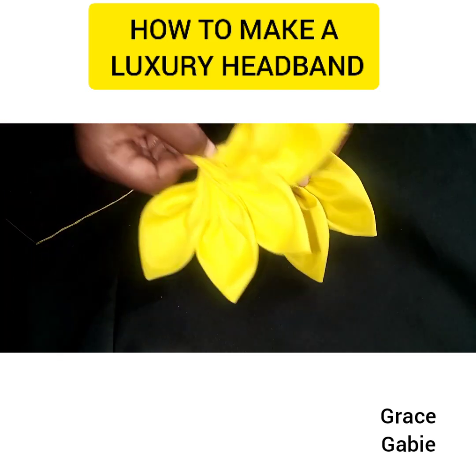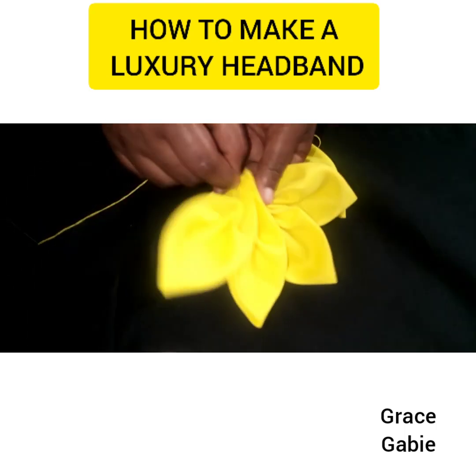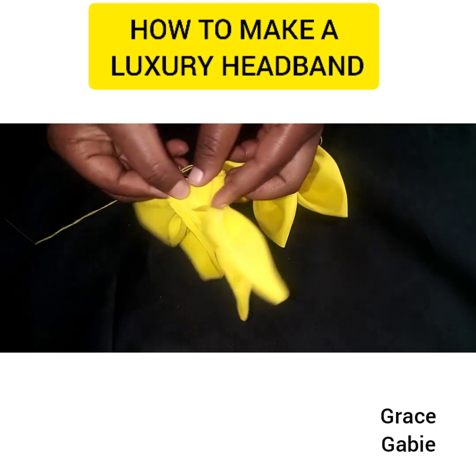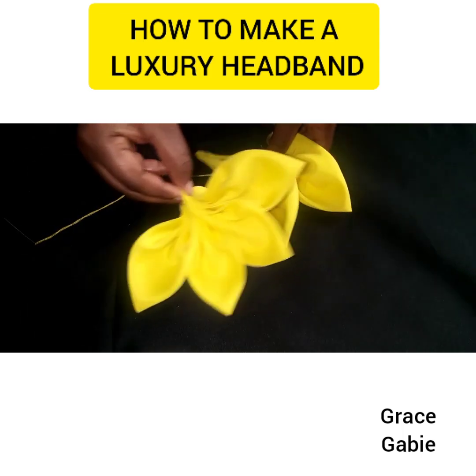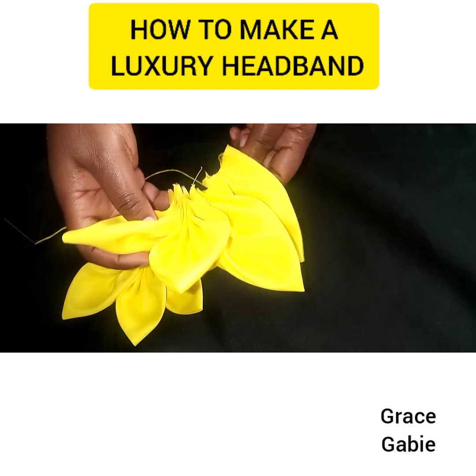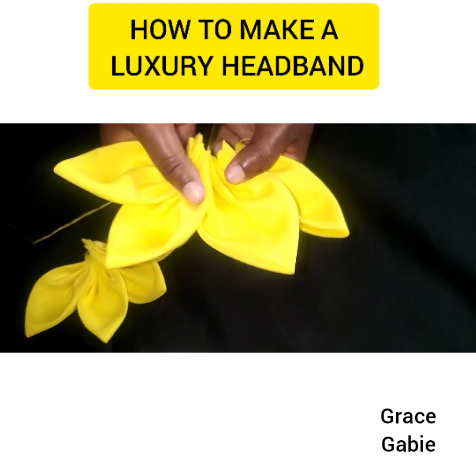Having achieved the fourth one and made the fourth flower, I tied it at the end. I repeated the same thing I did for the first set. Now I'm going to be adding two of them together.